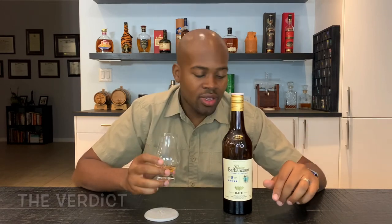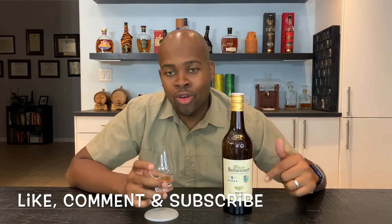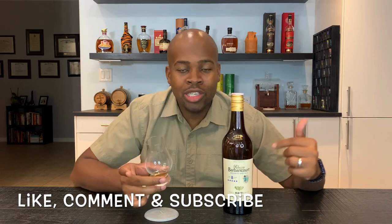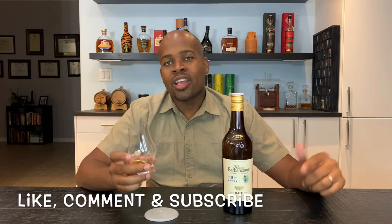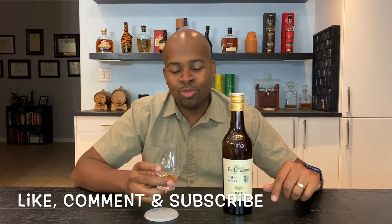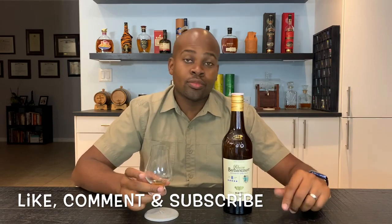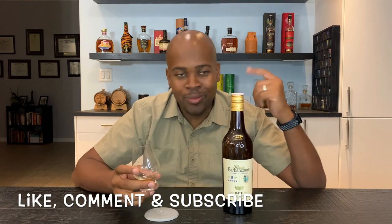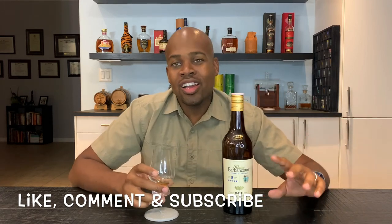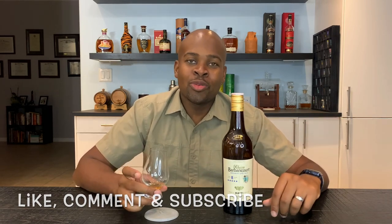I want to try some more and let you know exactly which one is good to have. Continue following, like, comment, subscribe — let me know how you like Barbancourt rum. Let's talk, let's communicate, and let's continue tasting these fine spirits. I'm going to continue dropping these reviews every week, at least one maybe two. I've got a lot here to keep sipping on, so why not present to you and all the great people out there on the internet about fine rums made around the world. Cheers until next time.